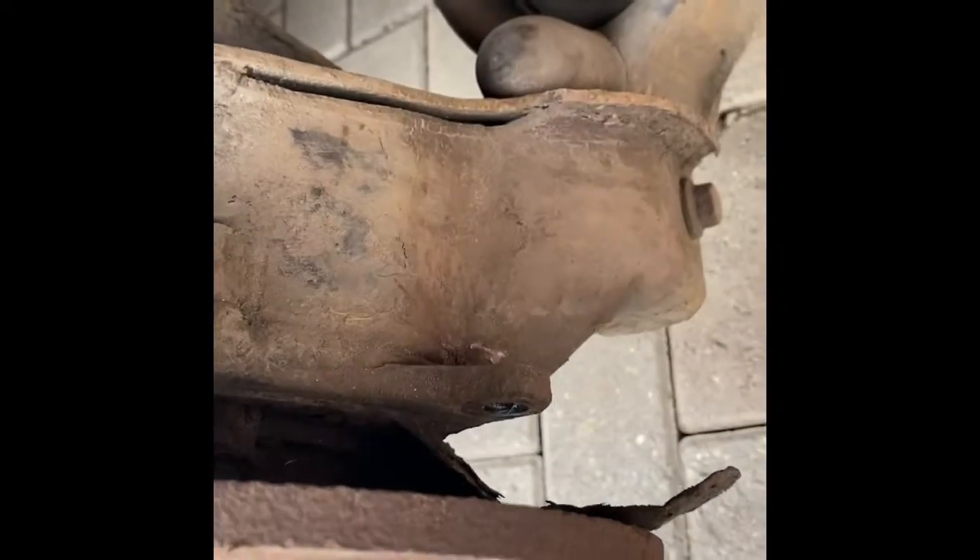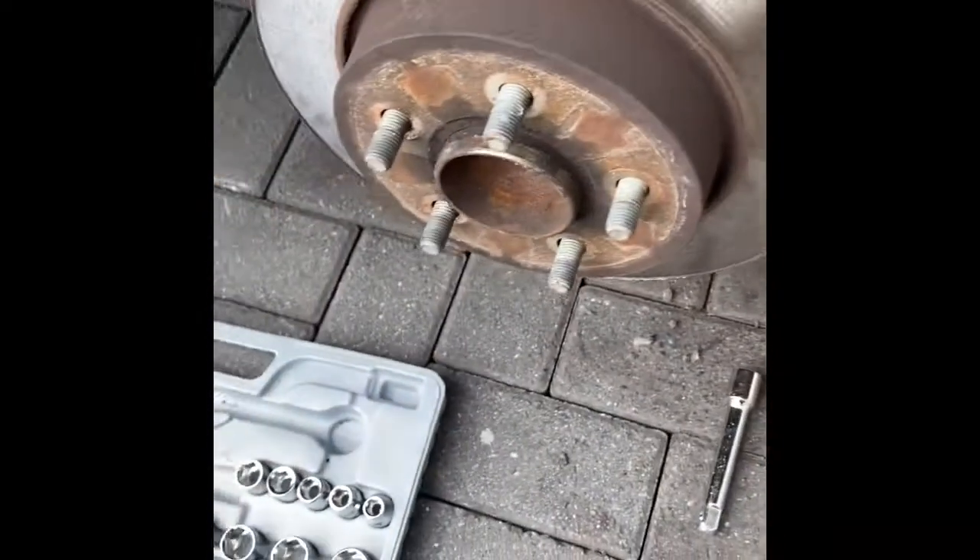Using a 13mm ratchet, we'll get the bolts out of the back — the bottom one needs an extending bar. My ratchet just didn't fit in there so the extension bar had to go in, but that's fine.